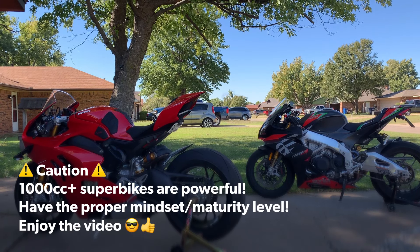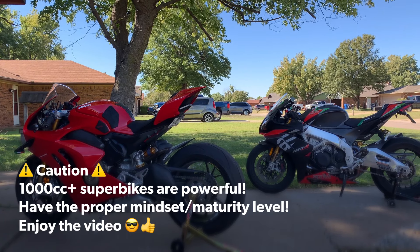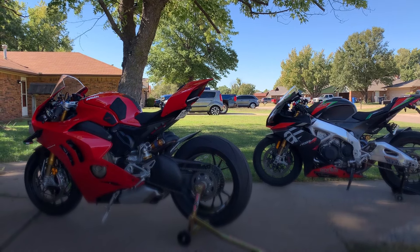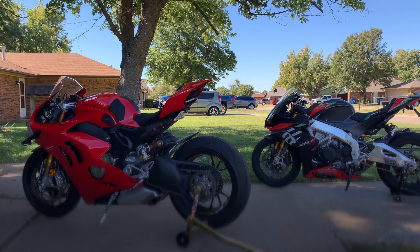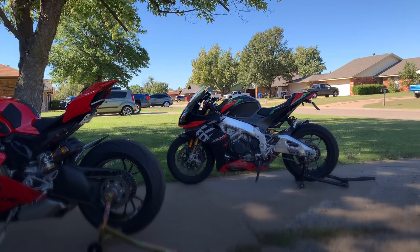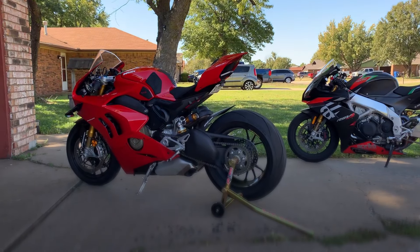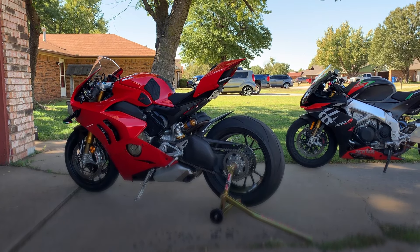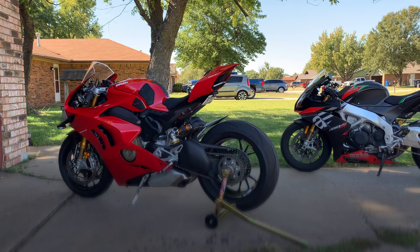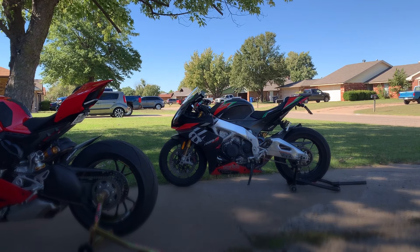Just mindset — once you're mature enough to ride, go for it, go for 1000cc, and I'm going to further explain why. The next biggest thing comparing these bikes to a 600 class is that out of the box, these bikes come with the most advanced electronics ever put on a superbike in this modern era.